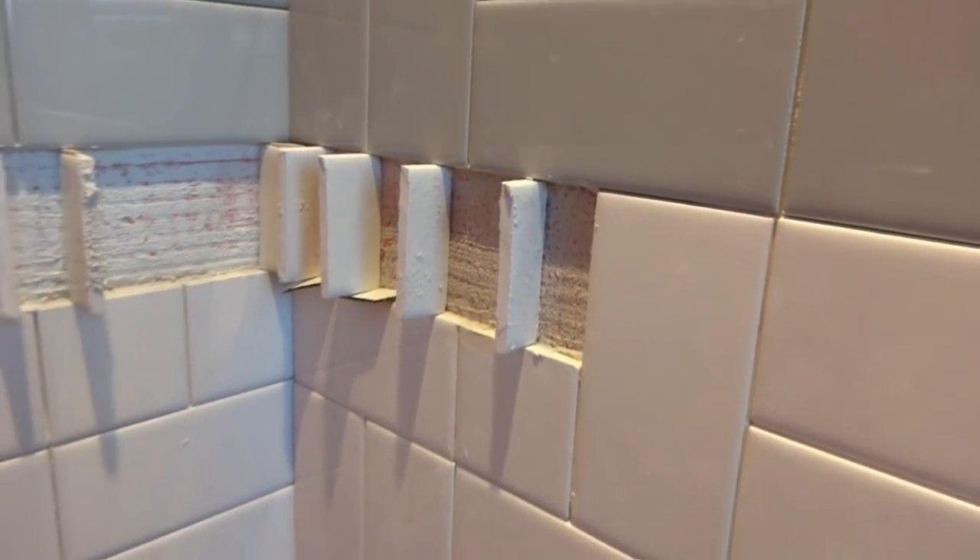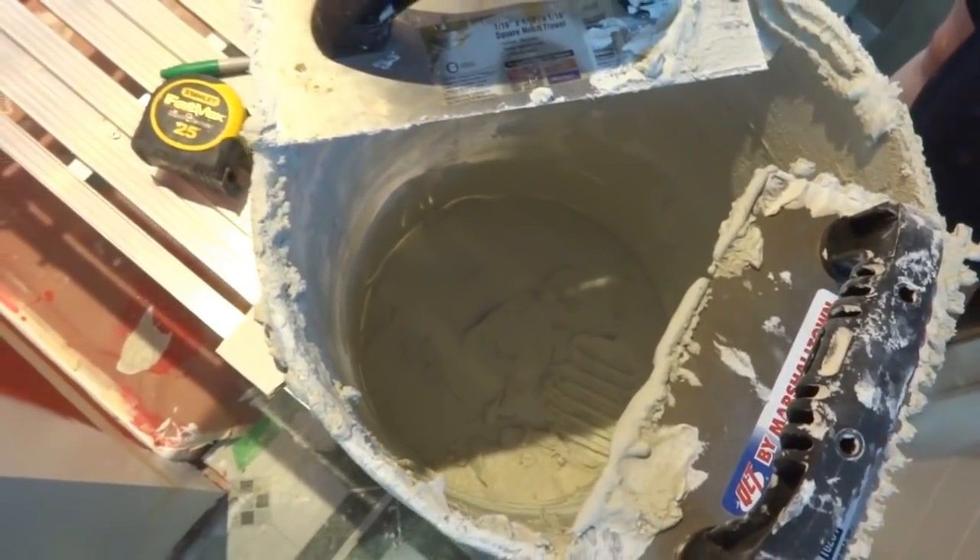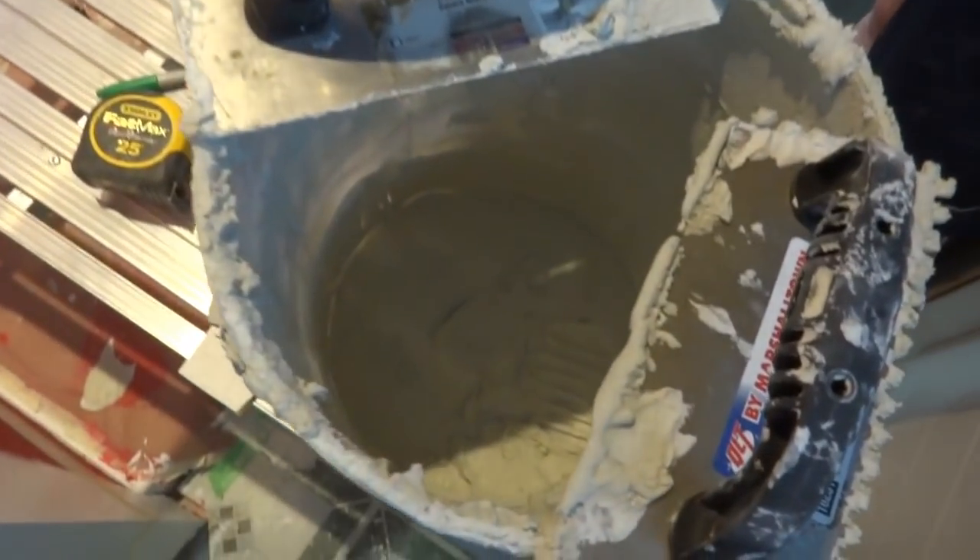Right here on this end we're going to have to add just a little sliver of a piece of subway tile to fill in. Now I need to clean out this bucket — the batch I made did two of these walls, which is way more than I thought.